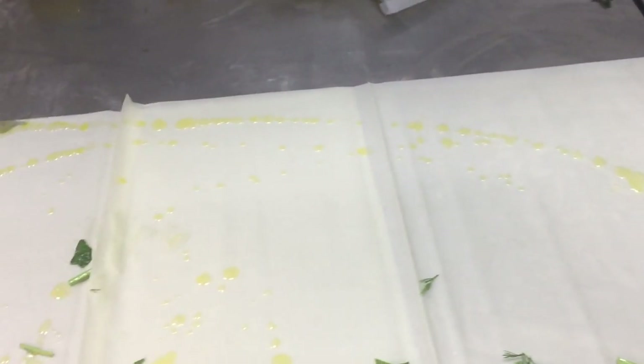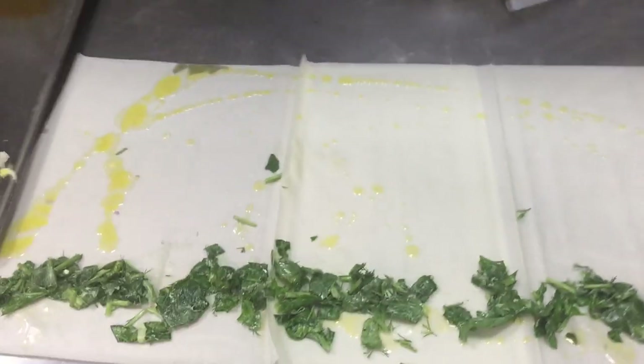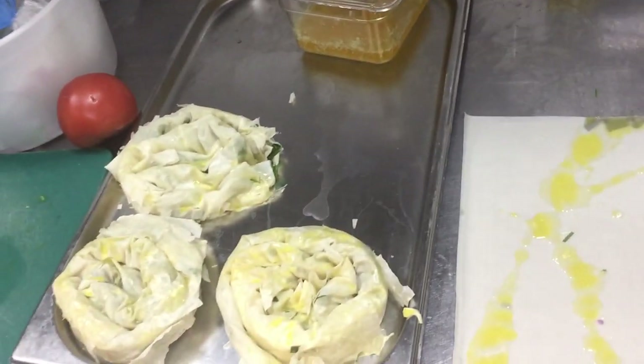This will bind to the sheet — put this mixture here like this. Now I will show you how to shape this; it will become like this burakas.